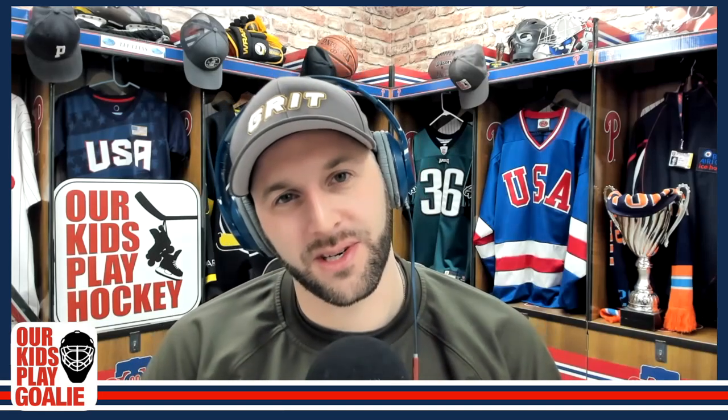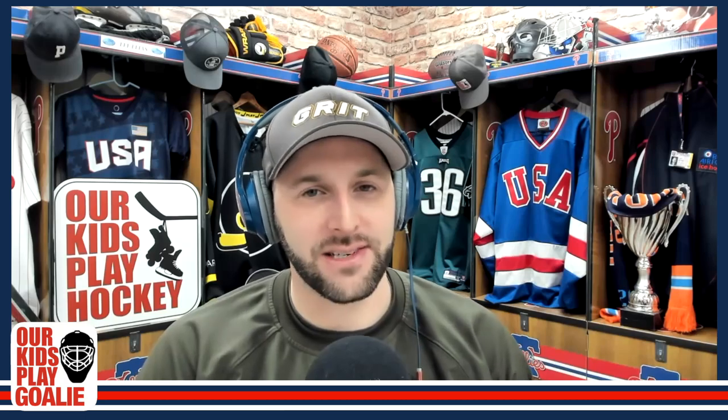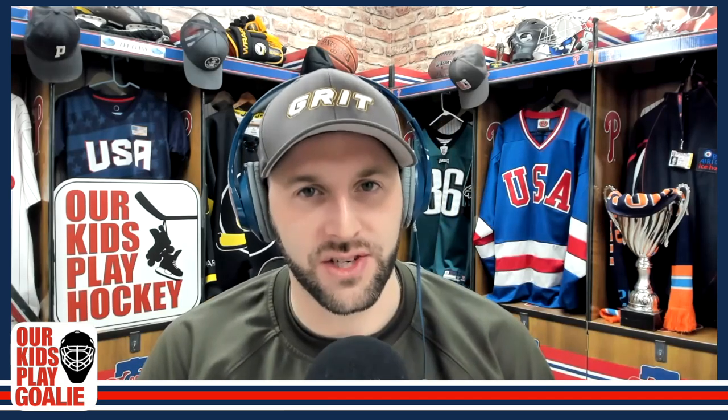Hey everybody, it's back with another edition of Our Kids Play Goalie, the spinoff of our flagship show Our Kids Play Hockey. Got a great guest today — Brad Johnson, who is a very experienced goaltending coach and coach in general, and also works for Brian's Hockey, which is a major goaltending equipment company.